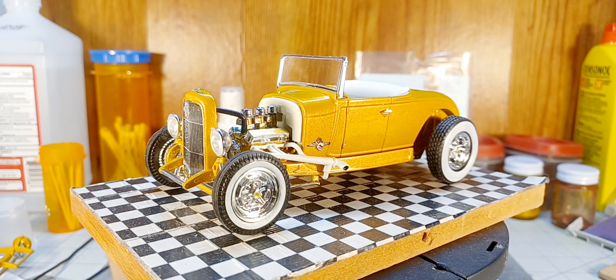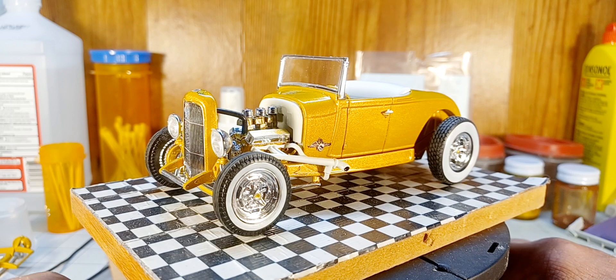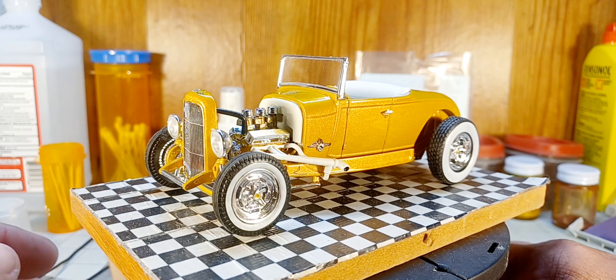Well hello YouTube modeling community, that's right it's the fat man from Alabama coming to you from an extension of Don's garage — this is my build table in my room, and we're basically doing a final on this little Revell 29A model roadster.